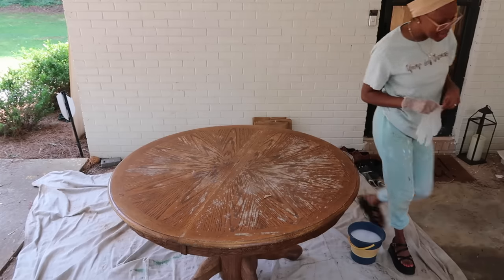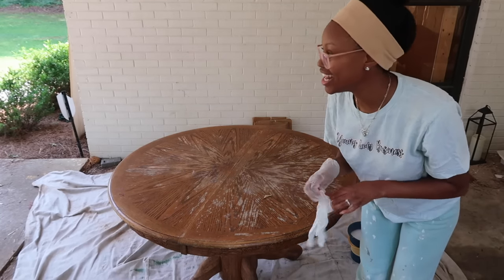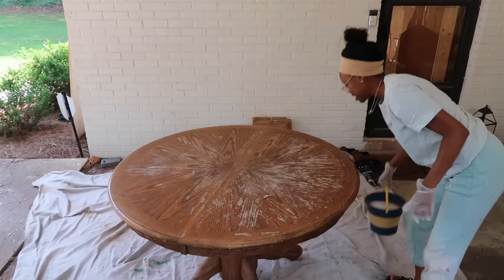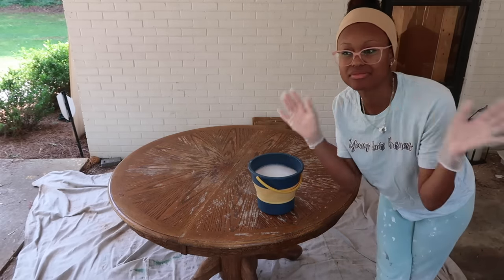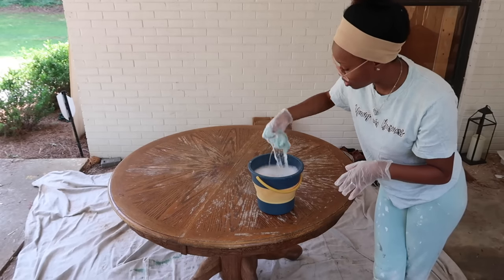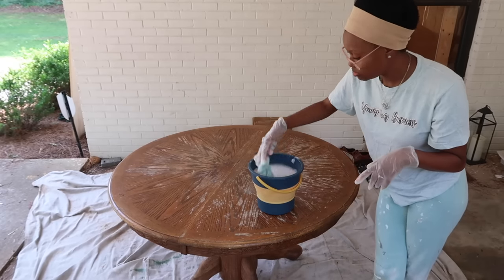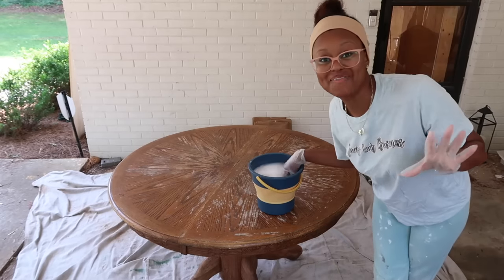Now that you're all caught up, we can begin working on the table. It needs quite a lot of work and it's finally going to get the attention it deserves a year later. I have a bucket of water mixed with just some regular dish soap — no Pine-Sol or any cleaner — and I'm going to use a microfiber towel to clean the top and all around the legs. Once we're finished cleaning the table and chairs, we'll talk about the design.